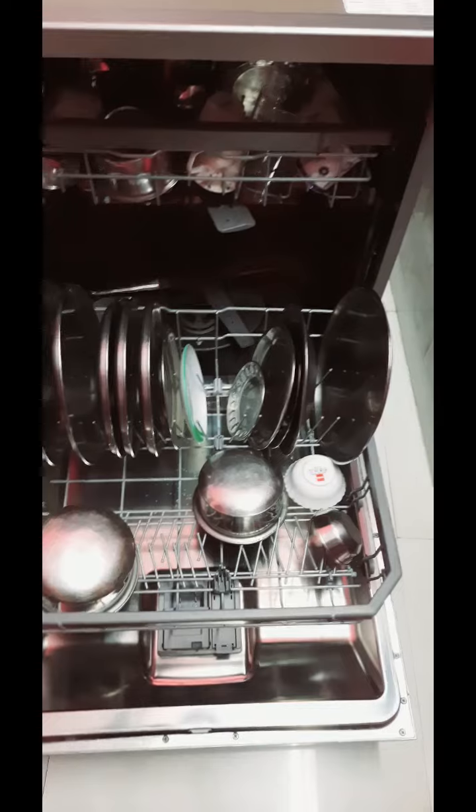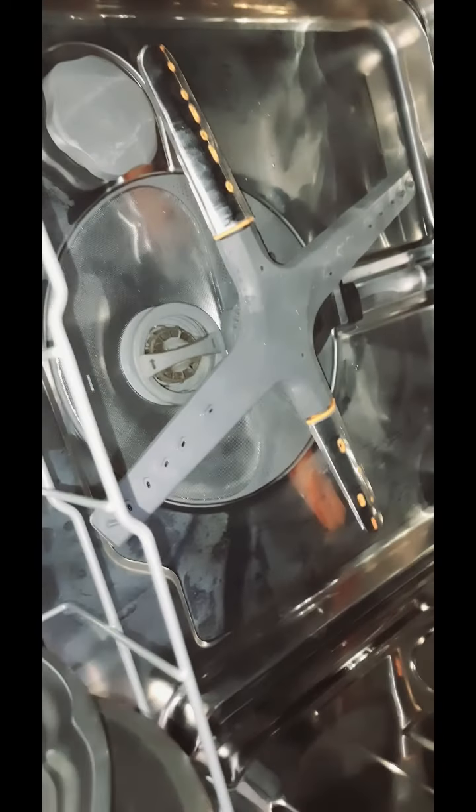Now, I have left some utensils inside for use. What is inside? There are nozzles. You can see there are nozzles — quite a few of them as well.